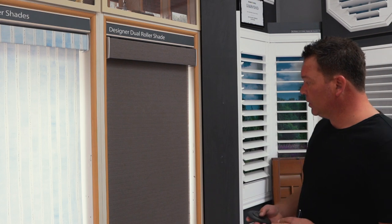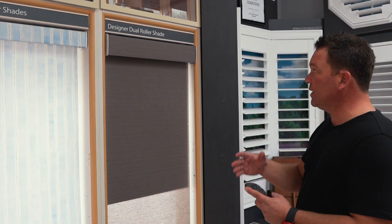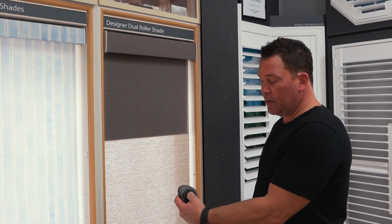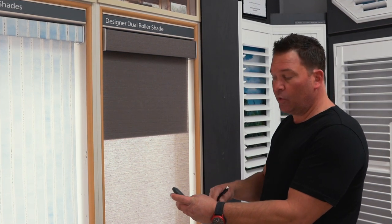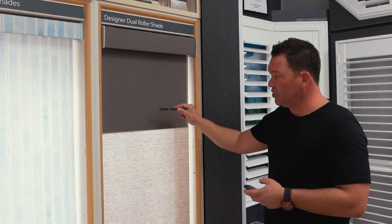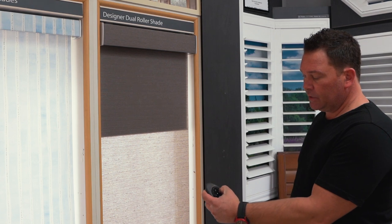A lot of people don't like it at exactly half, so I'll show you how you can change that. We're going to move the shade to where we would like it — somewhere around the one-third or three-quarter mark. Then take your remote, press and hold the stop button. Once the numbers highlight and the shade is flashing, we can program that. You don't have to select which number you want because you're directly telling the shade by pressing the motor button. Press and hold the motor button, then press the heart on the remote. We get a short little jog on the back fabric confirming it's set.